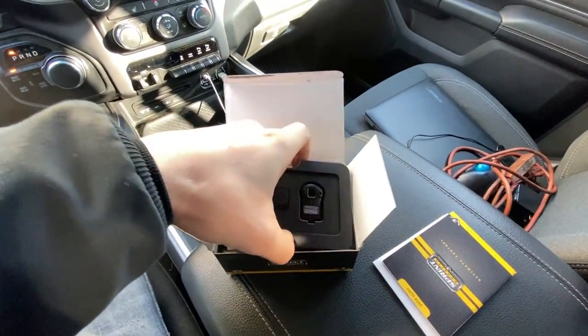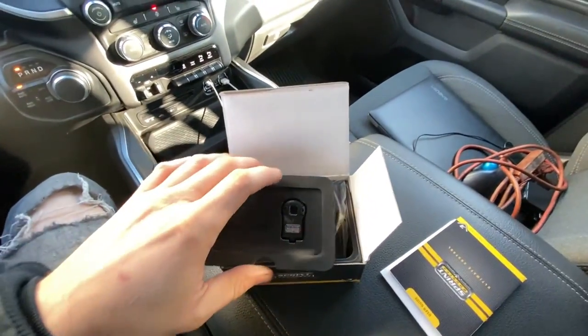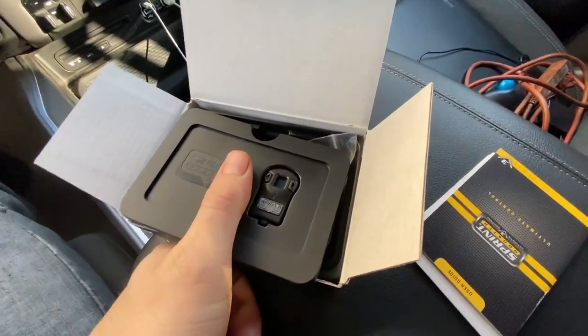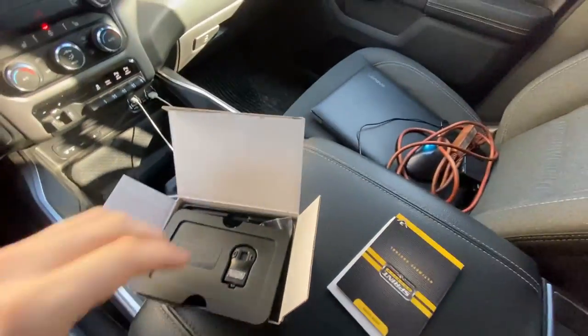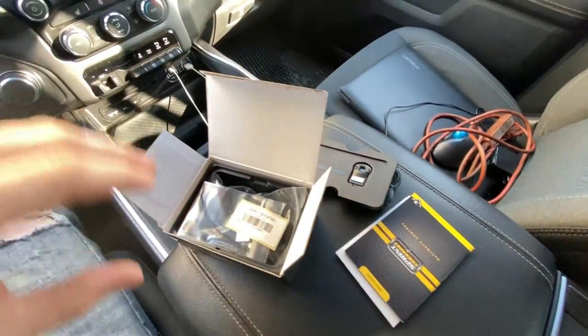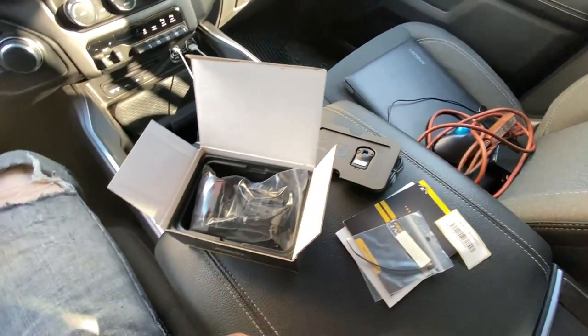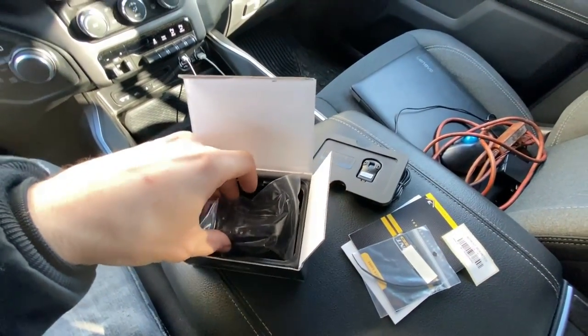We're going to unbox it here and show the installation. This is the unit itself — very small, smaller than my thumb. I will make a follow-up video explaining how it works and why I chose it over the JMS Pedal Max or the Pedal Commander.